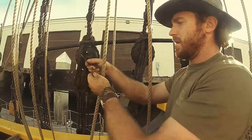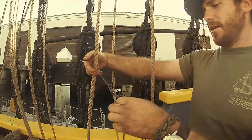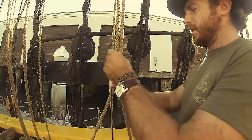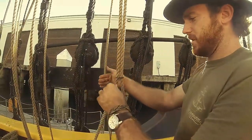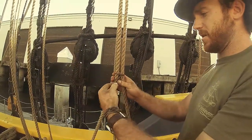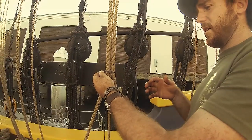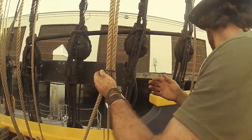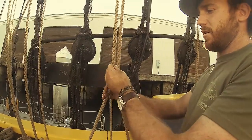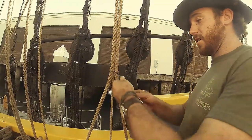You hitch the eye splice through both of the legs that you're going to seize. Ideally, when you're doing the seizing, you want to set your two lines up as tight as possible. If there's a situation where you're seizing a tail or something, and you can put tension on both lines and bring them close to each other, you'll achieve a much better seizing. If you're just trying to seize two loose lines on deck, it becomes a lot more difficult.